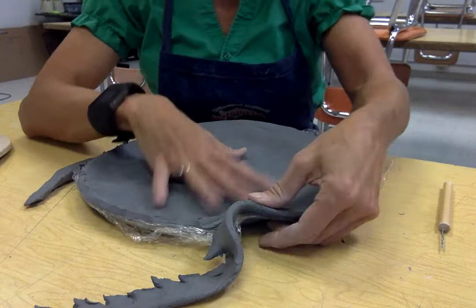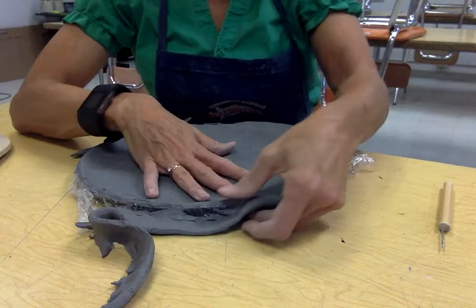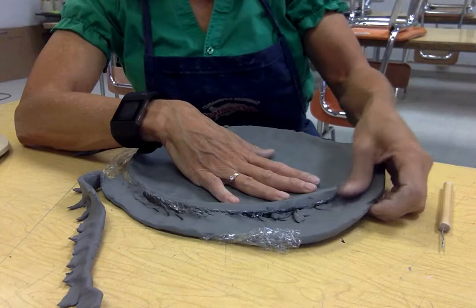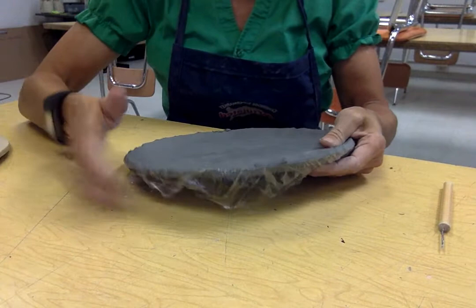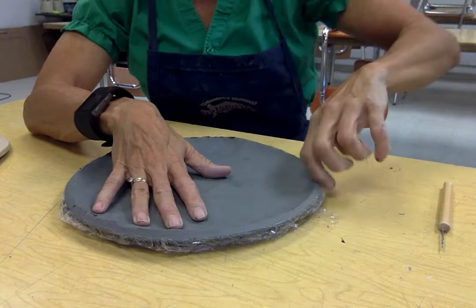You can always smooth that more once it becomes a little bit more leather hard, which is just not sticky and still a little bit pliable. Take that off, and since it's pressed down to my plate I can just push this underneath and get it out of the way, and kind of take my finger and go around that outside edge, cleaning up any jagged pieces of clay and smoothing it out.